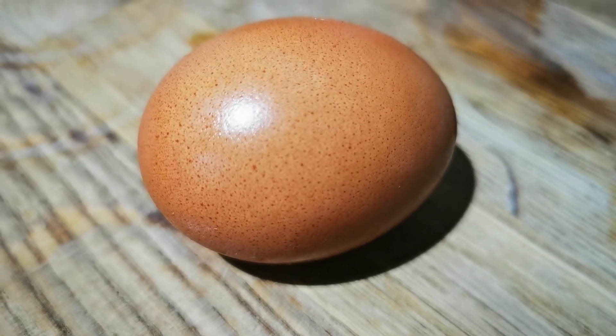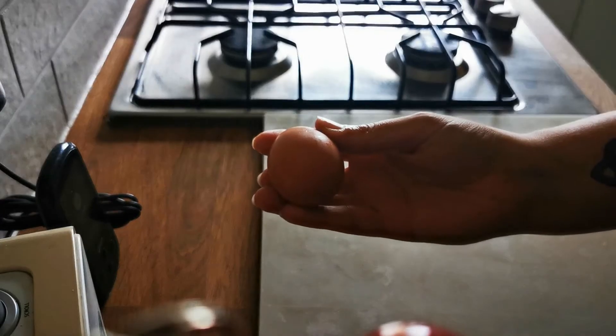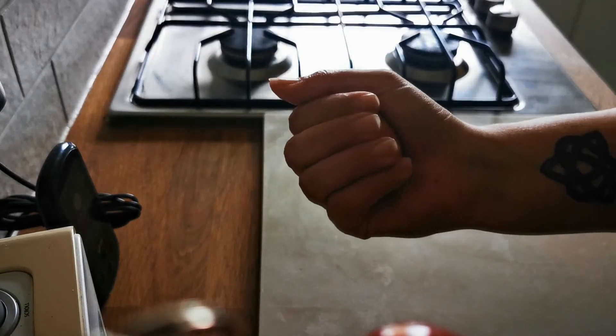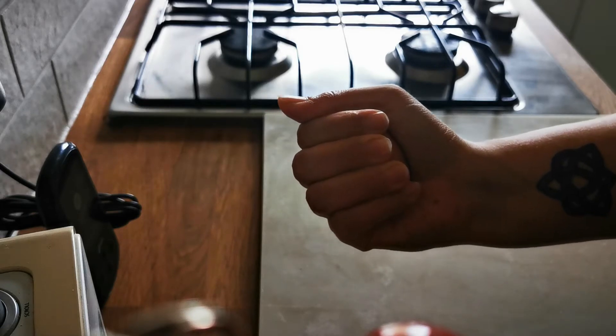What fun can we have with an egg? The structure of an egg is actually really strong. If you squeeze it like this, evenly all round, you can actually apply quite a bit of pressure and it won't break.